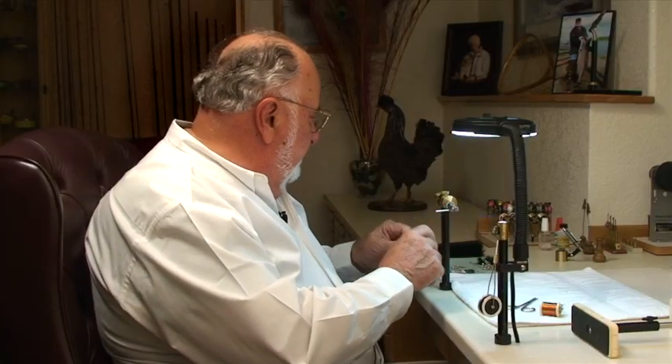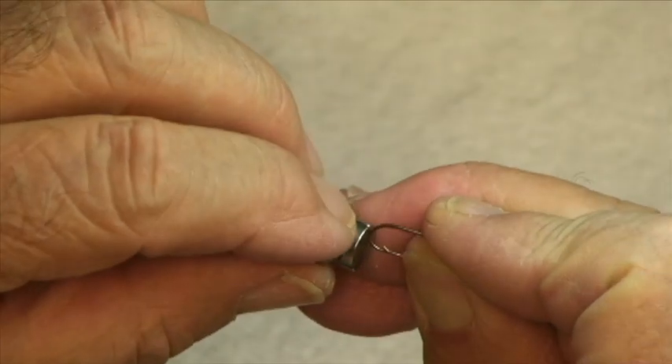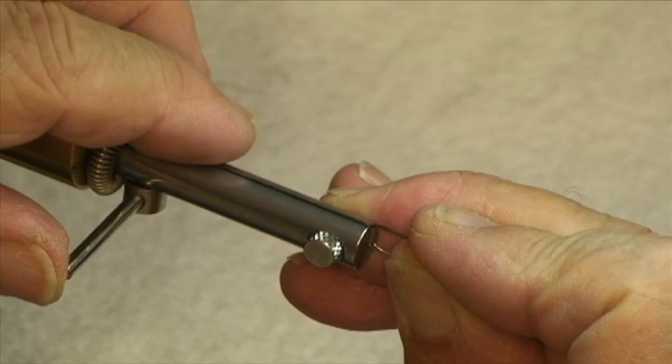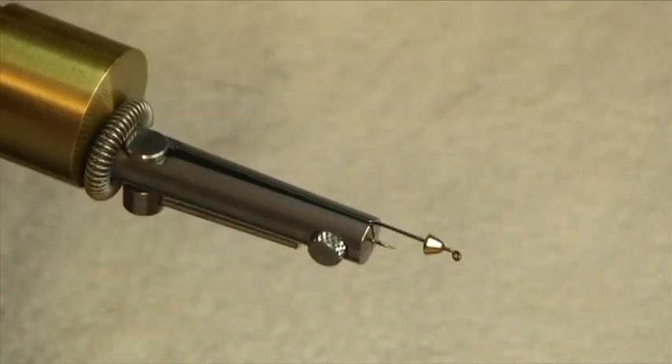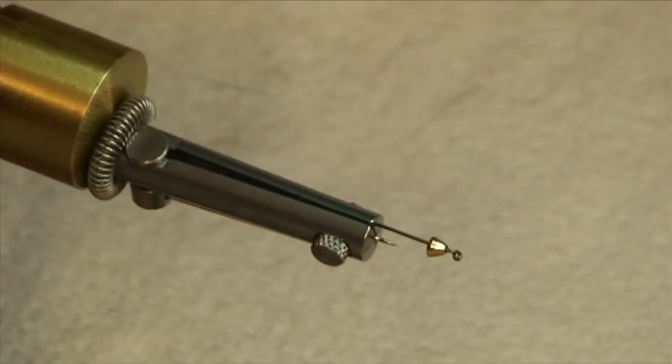I'm going to start out by placing a small hook — this is about a size 10, about a 3x long hook. We've got a beautiful little gold cone on the front of it, all ready to go. You see it's pretty well centered. You make that even with the top of the jaws and you're ready to go.